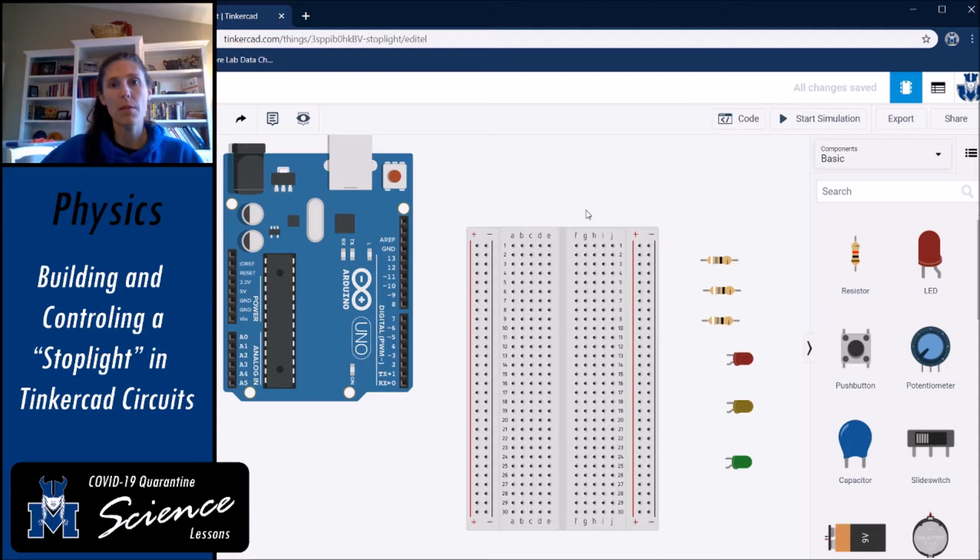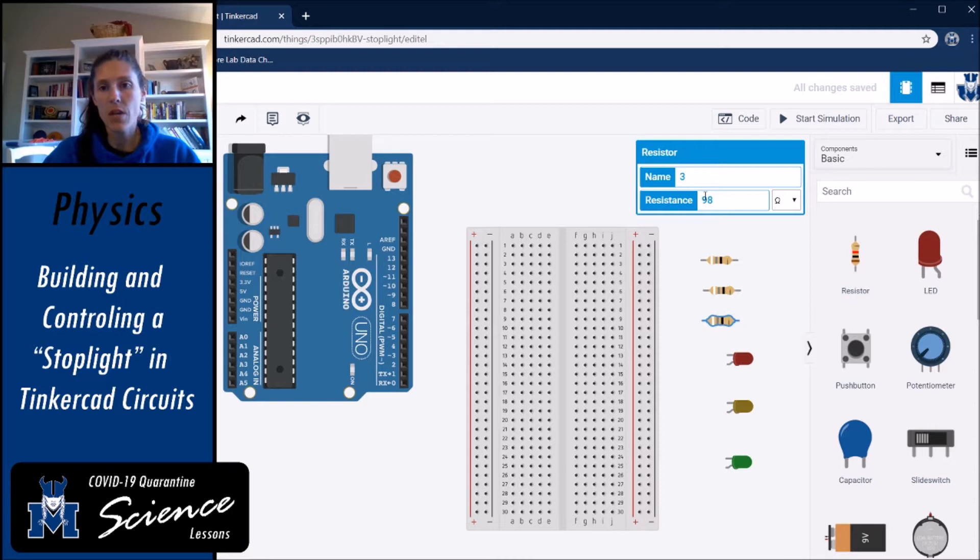What you're going to need, aside from your Arduino and breadboard, is three resistors. You can get your resistors from the bank. Put the resistors at 98 ohms of resistance — remember they usually come out of your toolkit at one kilo ohm, so adjust accordingly. You'll also need a red LED, a yellow LED, and a green LED.